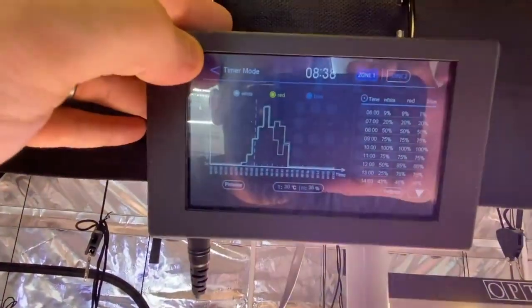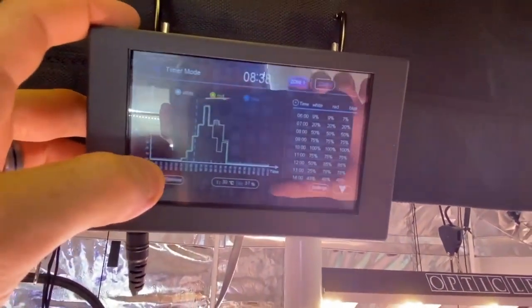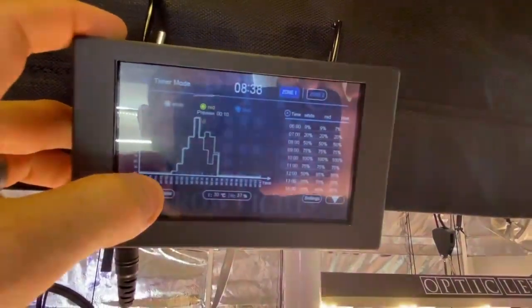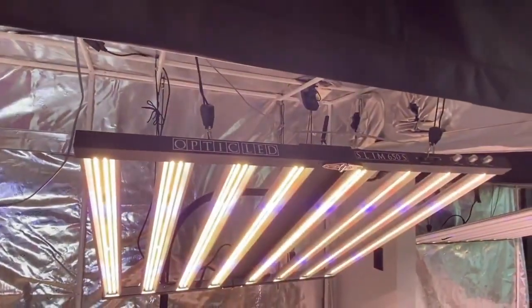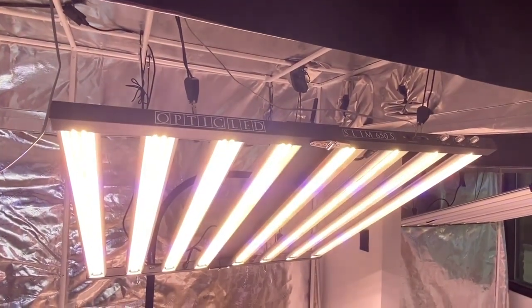Once you've got all that set up, click the back button and it takes you back to this screen. At this point you can preview your auto sunrise and auto sunset — it takes you on a 24-hour loop that is sped up. You can see mine kicks on around 2 o'clock, and you can watch all the intensity changing throughout the day.